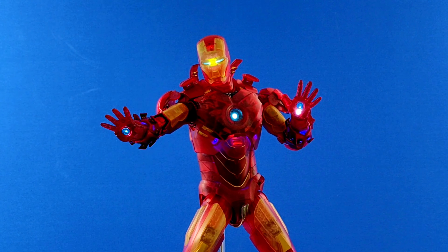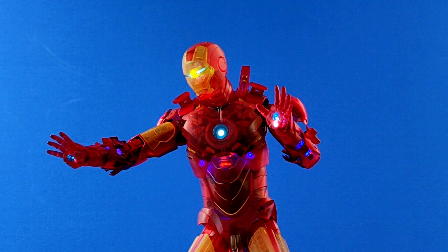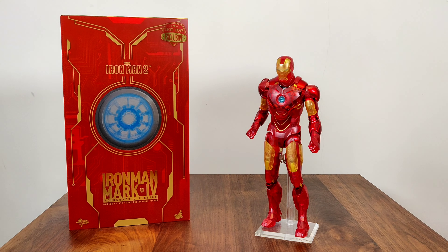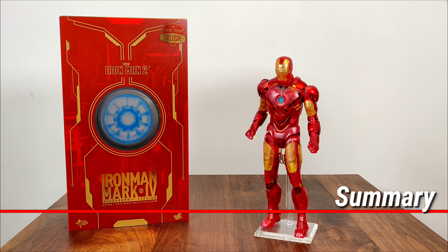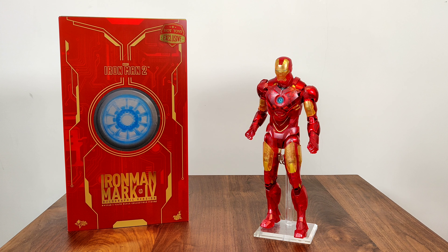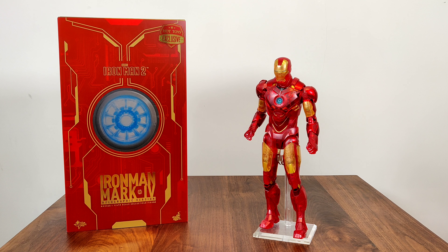Same hand shapes as before for repulsor firing, articulated fingers, and closed fists. The lights are lined up on the head, the palms, and the chest. I do like how the blue lights leak out on the chest and forearm — looks really nice.